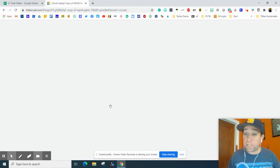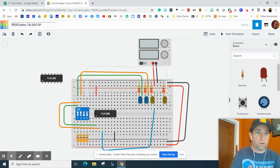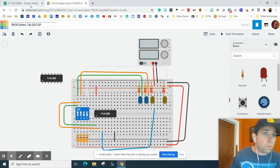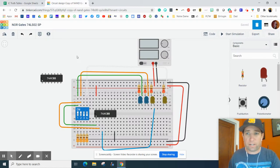The first thing we're going to want to do is change the title to this, and we're going to change this to say NOR, and we're going to change this to O2. Make sure your initials are on the outside of that.